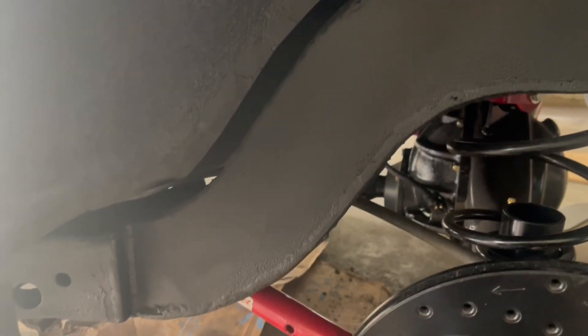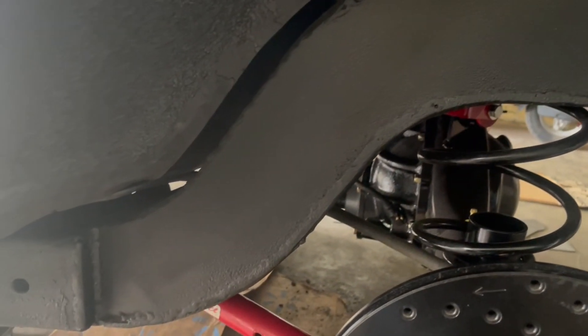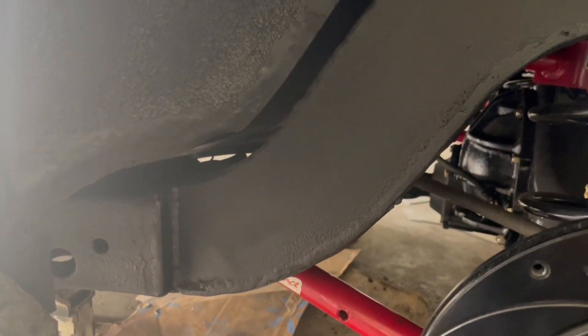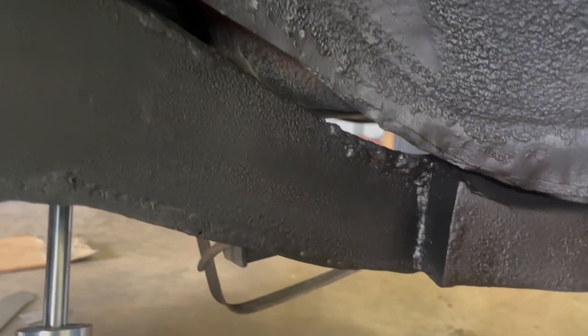That's how you put in a frame notch kit on a G-body. After you get through welding it in and all that, you come back and put some undercoating on it — go get some undercoating and undercoat it so it doesn't rust. And that's how it turns out.